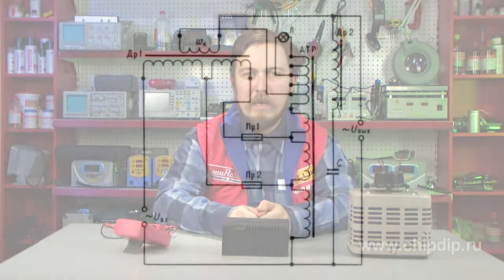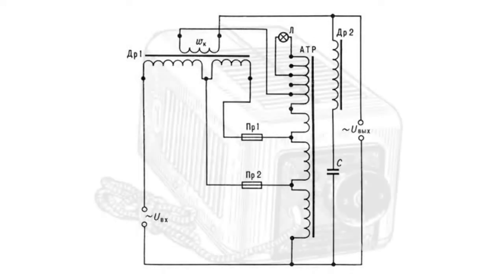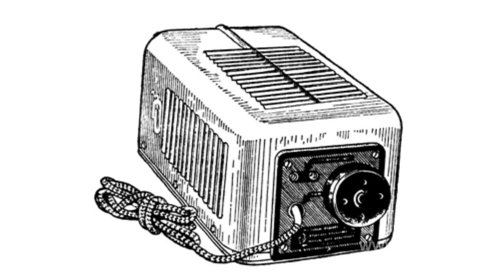The operation is based on the phenomenon of magnetic saturation of ferromagnetic cores of transformers and chokes. These devices were used to stabilize voltage in various consumer electronics – TV sets, radio receivers, refrigerators, etc. Advantages of ferresonant stabilizers are high accuracy in maintaining output voltage – 1.3% – and high regulation speed for those times.